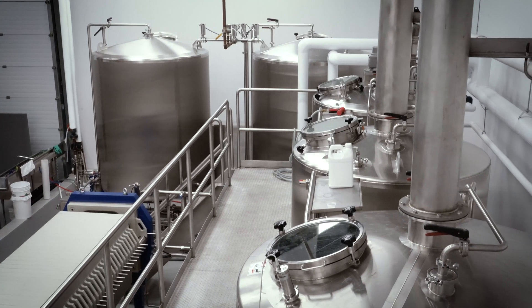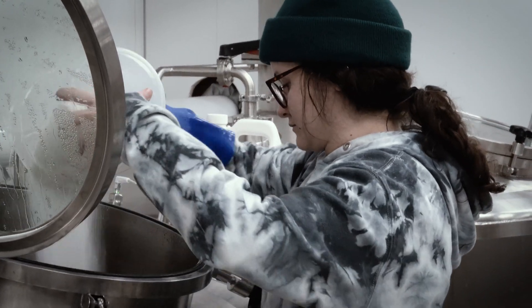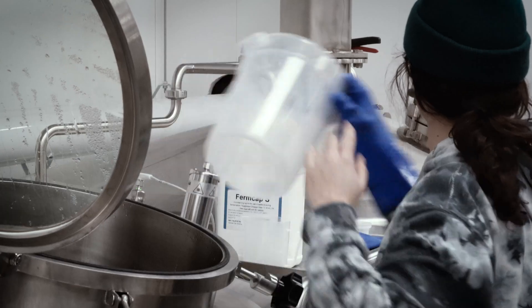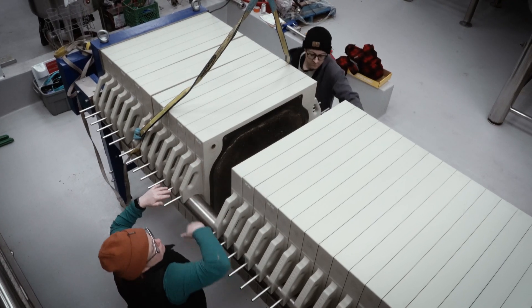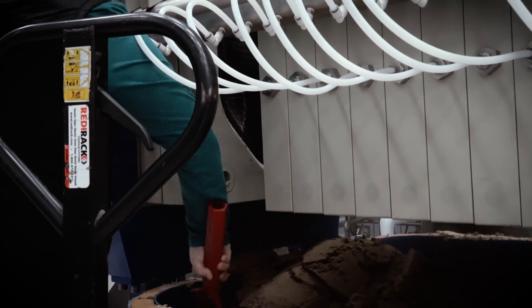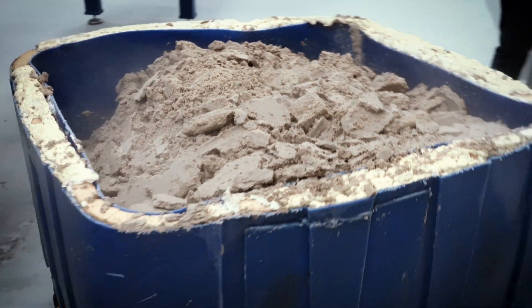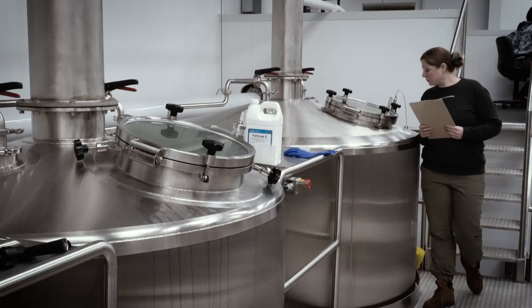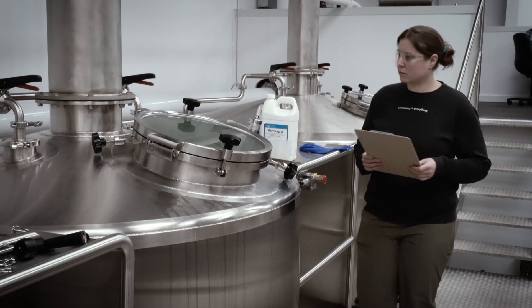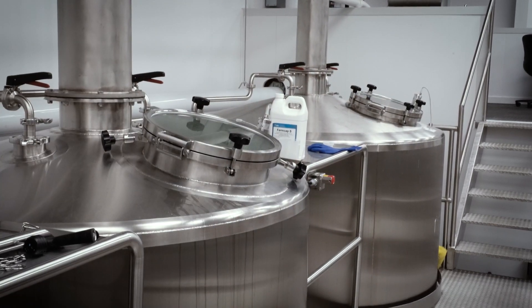Next, the ingredients will be brewed or blended to create the final product. It's important that all steps and control checks are documented in the SOP for each product. This ensures the same steps, checks, and records are completed every time, giving confidence that the final product is consistently within specifications and allowing time for troubleshooting if necessary. Batch records are used to ensure ingredients are weighed properly, tracked for inventory and traceability, and incorporated in the proper order.